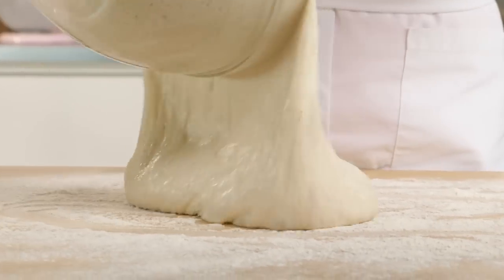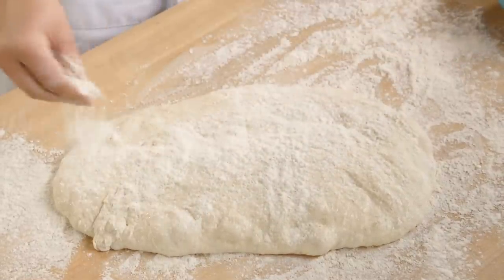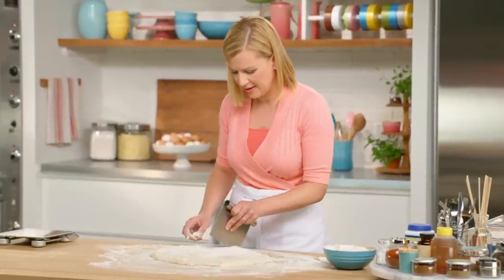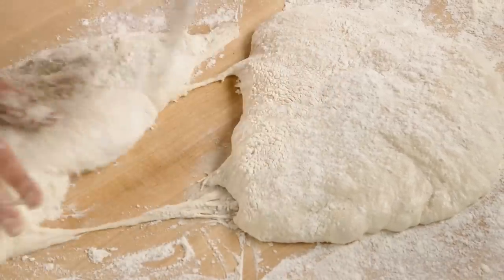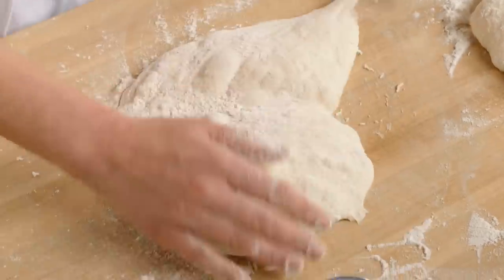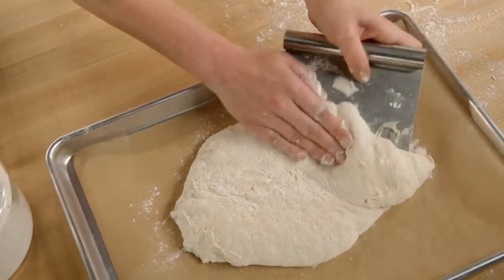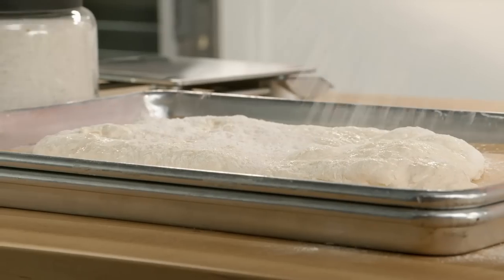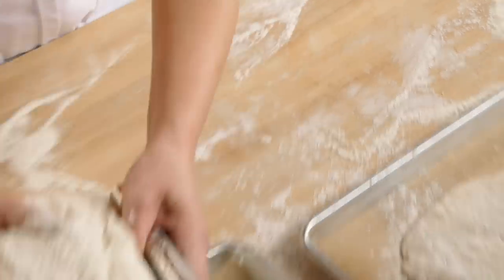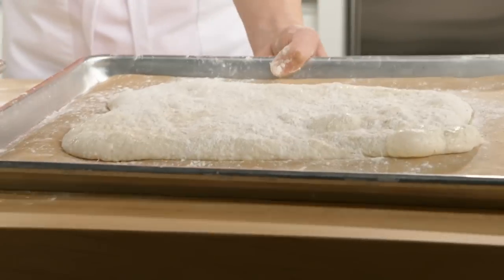Look at that jiggly texture — that's that slow fermentation. Then you want a generous coating of flour. I'll switch to a flat-sided bench scraper and cut the dough in half. You're trying to achieve sort of a long rectangle. Then you just lift it onto your tray, flattening it out into that rectangle shape. But don't expect it to look perfect — it is a country bread and it's meant to look rustic and homemade. Now since I've moved the dough around, I've deflated it a little bit. It needs about 30 minutes more to come back to life.